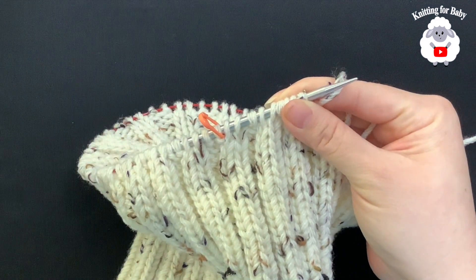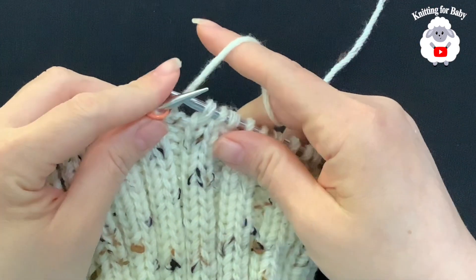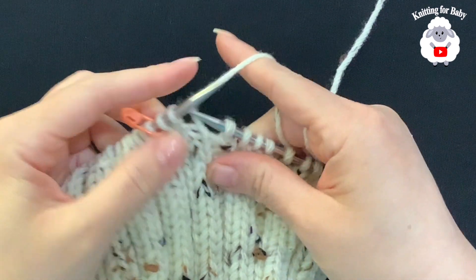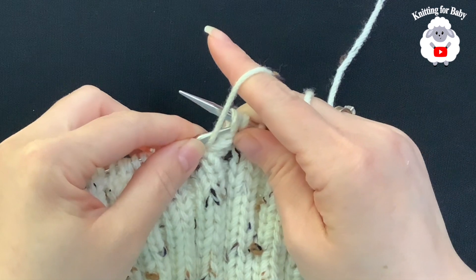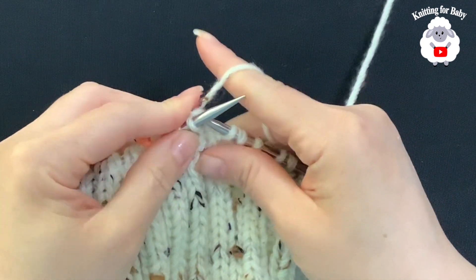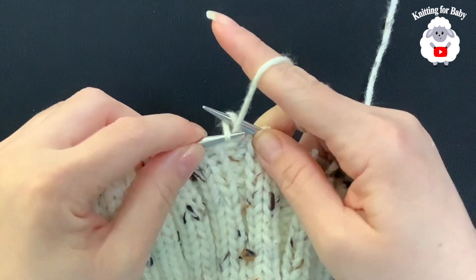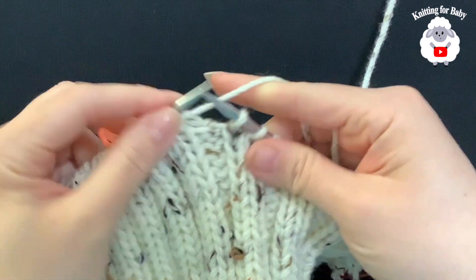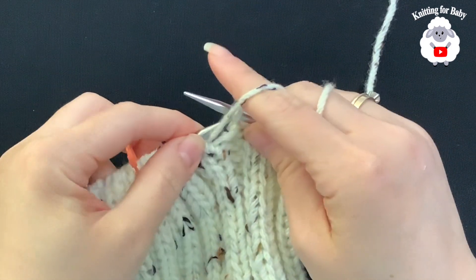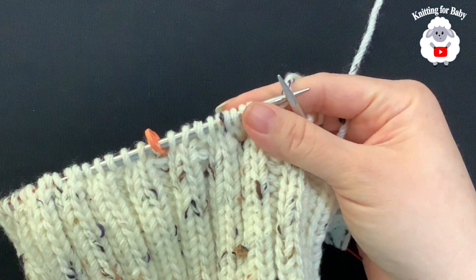At the end of the first reduction row, the next row is worked normally without any reductions. Knit two stitches, then purl one stitch. So the pattern becomes knit two, purl one all the way around this row.